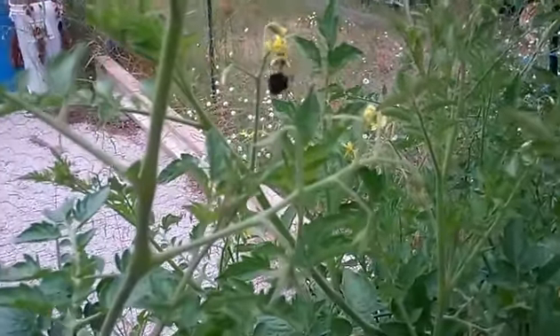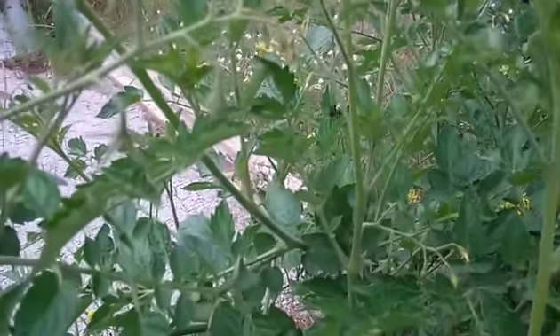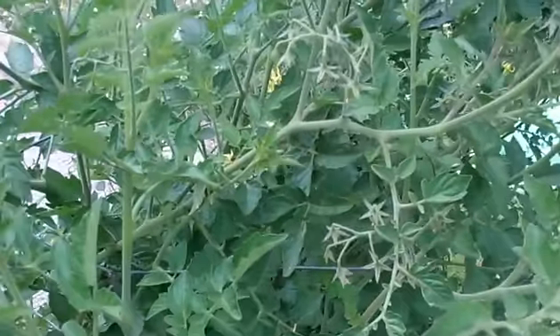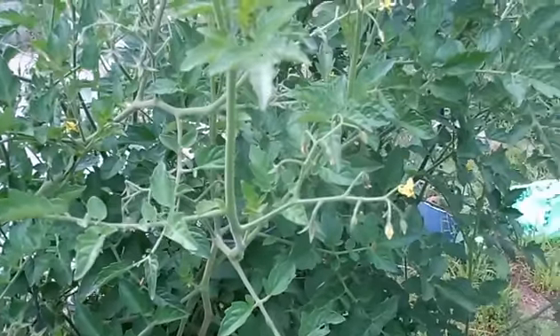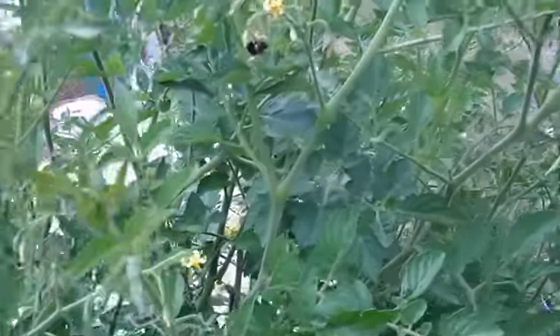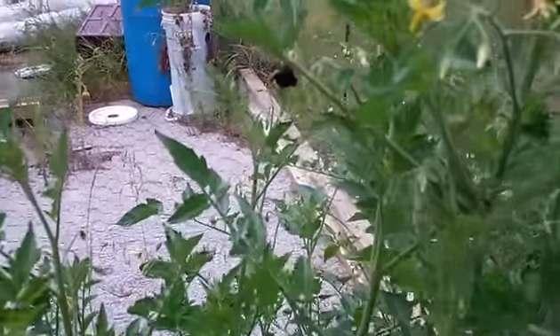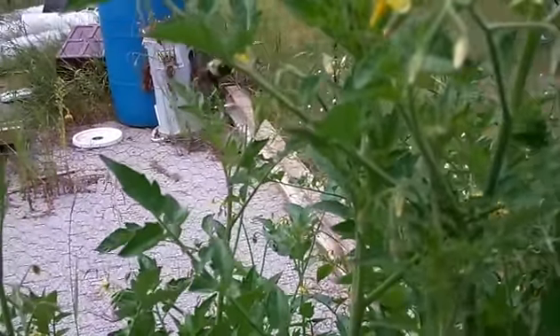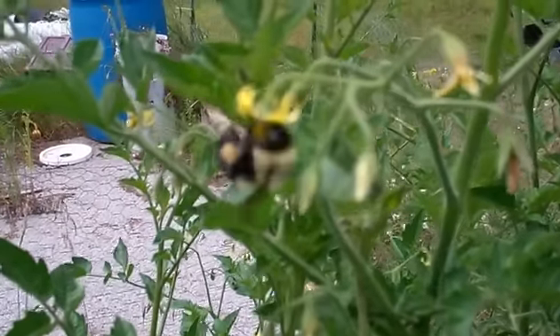This is Larry up in Brainerd, Minnesota. The tomato variety here is called Mexican Midget — the plant is not small, but the tomatoes are very small, like little sugar bombs. They are so sweet they make a Sweet 100 taste tart. Grow baby grow! Thank you and this is Larry in Brainerd Minnesota saying grow baby grow.